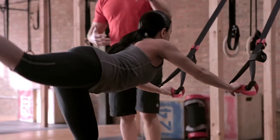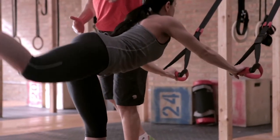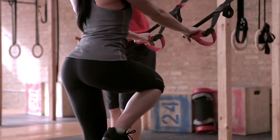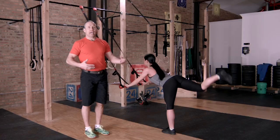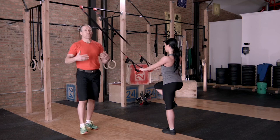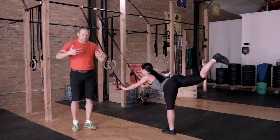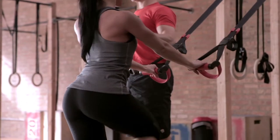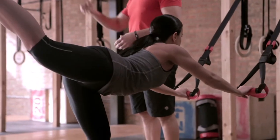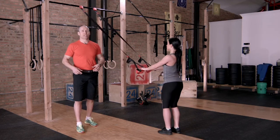So what we're doing here, she's working extension all through the backside of her body. She's working a lot of balance and stability from her foot to her entire leg, and this is going to open up the body in a way that everybody needs it. Generally people get flexed all the time, so this helps to open up the hips and the body — and this is going to make you feel great. It's two really great exercises you can do with the Jungle Gym XT.